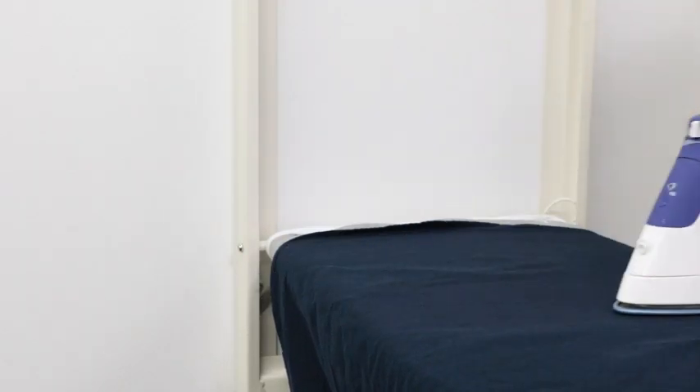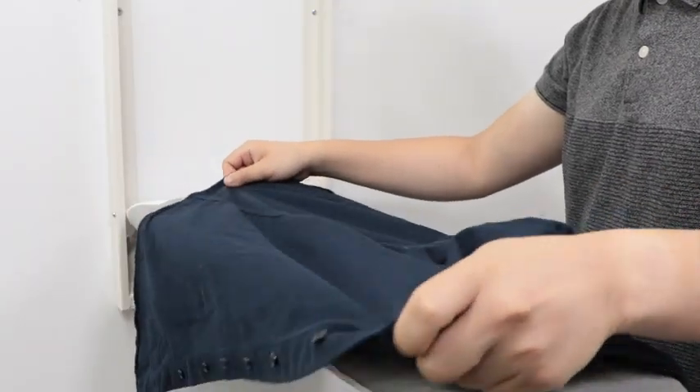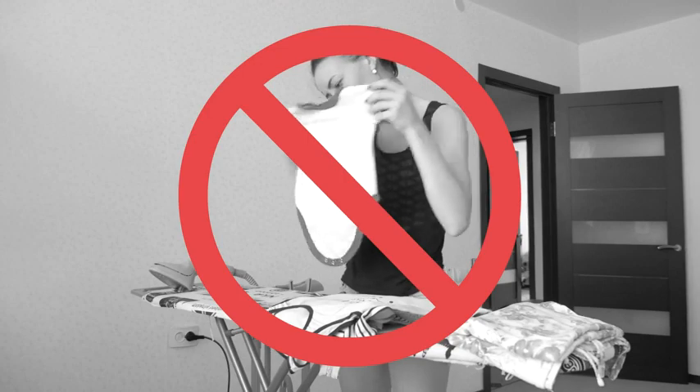Wrap this ironing board up as a perfect gift for someone living in a dorm, apartment, or condo. It's also great for anyone who doesn't want to waste time setting up a long, freestanding ironing board.